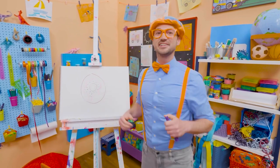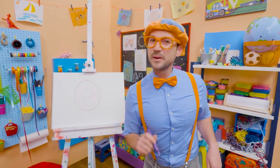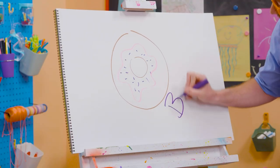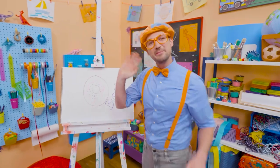If you like donuts and you love drawing with me and you want to draw some more, all you have to do is search for my name. Will you spell my name with me? Yeah. B-L-I-P-P-I. Blippi. All right, see you again. Bye-bye.